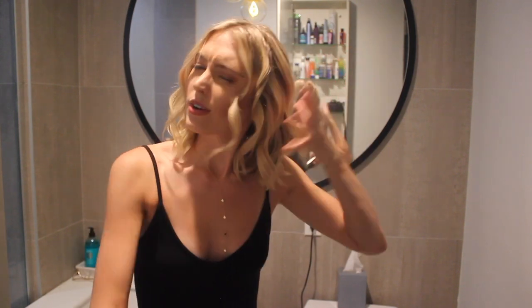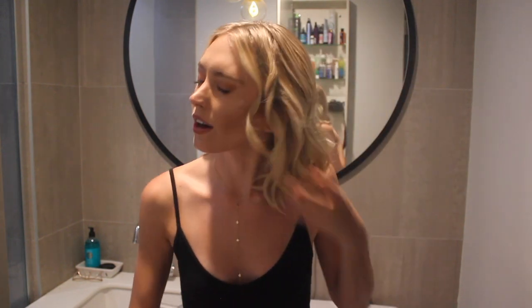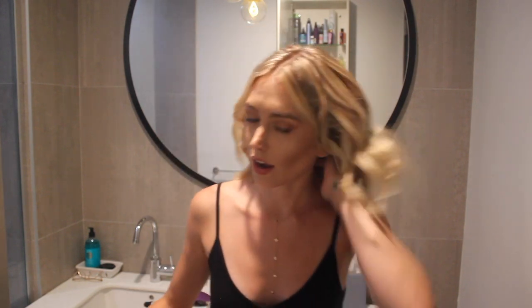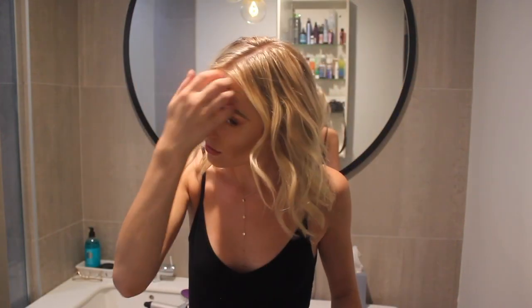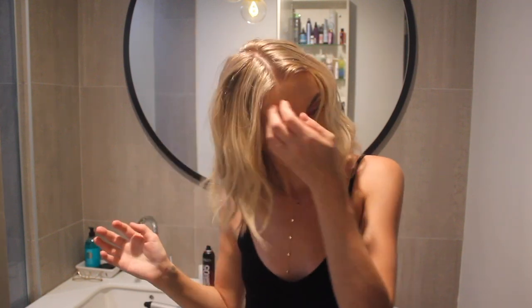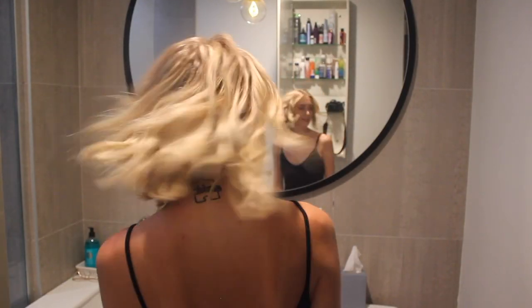Then just spray the heck out of it with texturizing spray. A good alternative for texturizing spray is a really movable hairspray. I kind of just run my hands through it — I'm all about the texture.